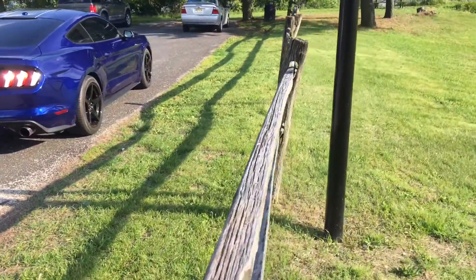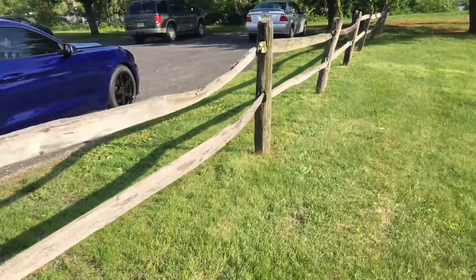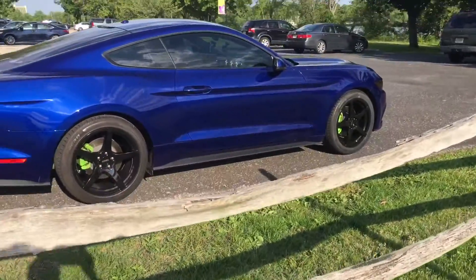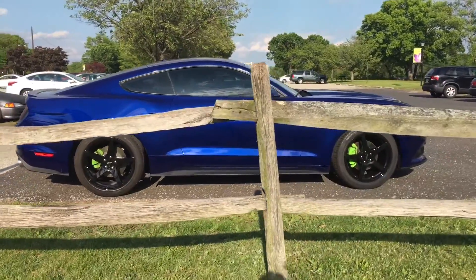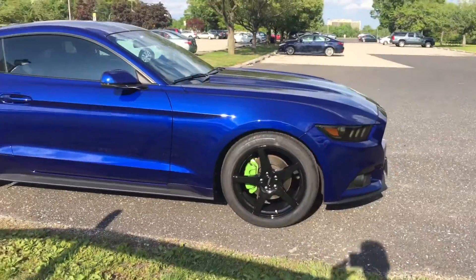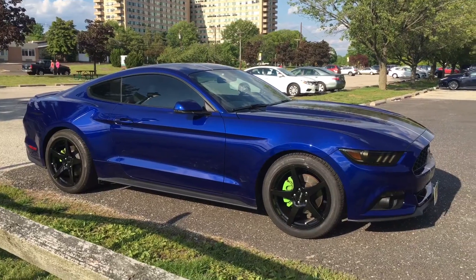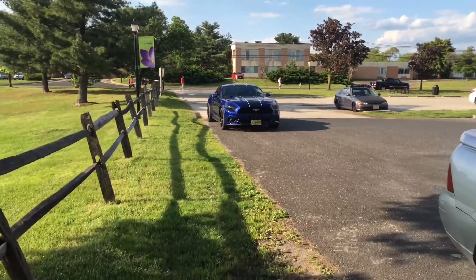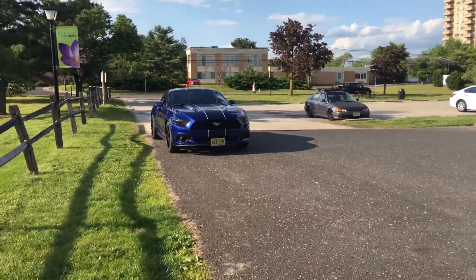At that point it was about getting tires. There are just as many tire options out there as rim selections, so that's another difficult situation — what tires do I want, what quality, what brand, what's my purpose? It was quite a challenge. A lot of people in forums and Facebook groups talk negatively about the Pirellis on the performance pack Mustangs, but I beg to differ.